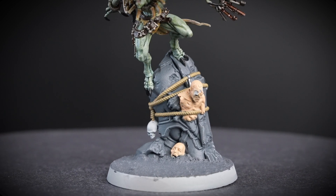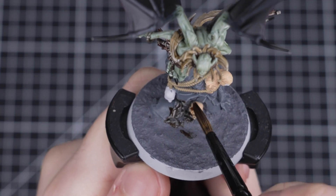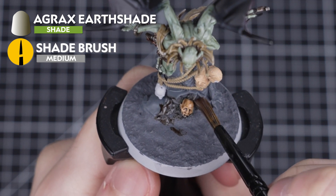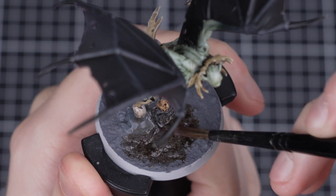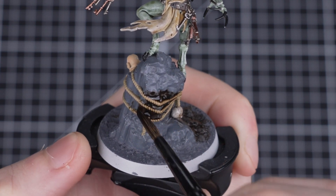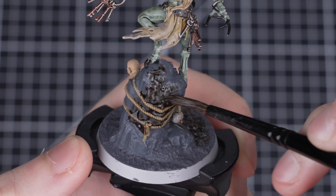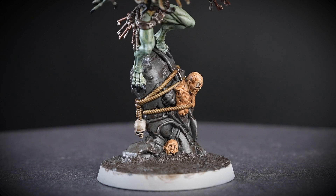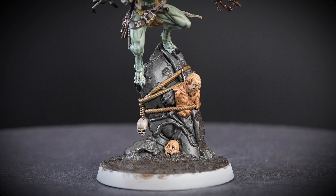We've finished applying the Kislev Flesh and now all the colours on our base have been blocked in. Next, we're going to apply an all-over shade with Agrax Earthshade to tie all those colours together and add some definition. We'll be applying it straight from the pot with a medium shade brush. Depending on the size of your base, you may want to use a smaller or larger brush. You only need one coat, but it can take quite a while to dry — we recommend leaving it for about an hour or so. Once completely dry, we can see it's really helped tie all those colours together and add some definition.